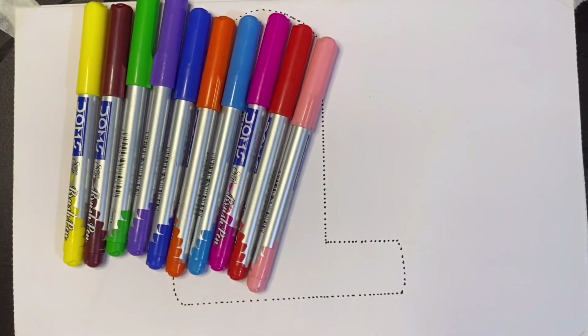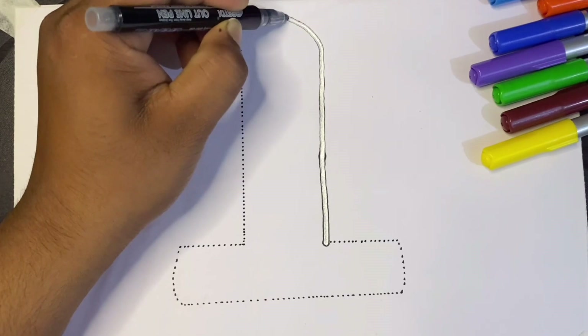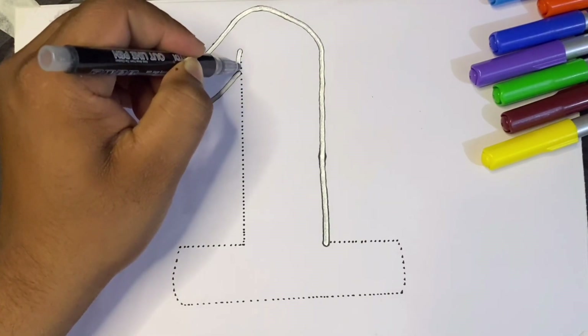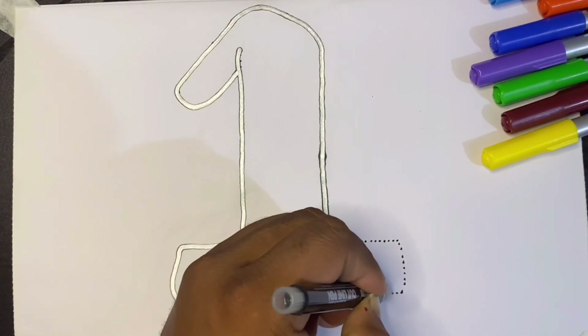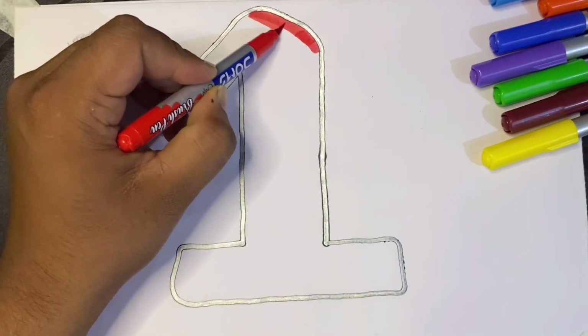This is baby pink. Now let's draw number one - now upside down, straight. Let's color - this is red color.